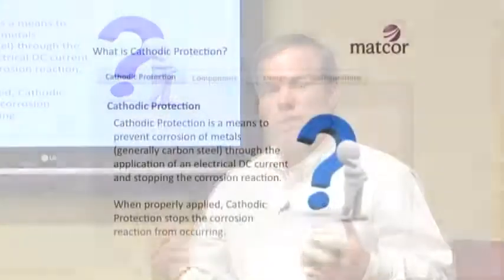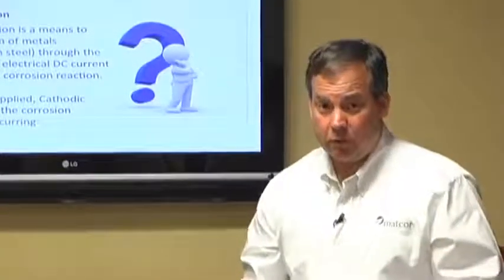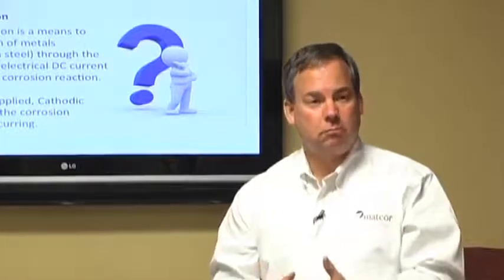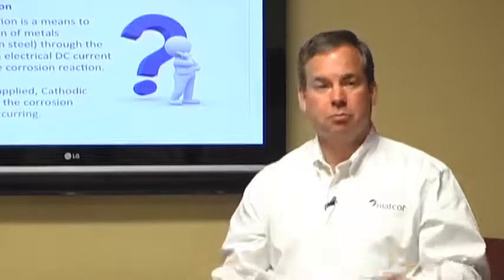What is cathodic protection? For the next 60 minutes or so we're going to be talking about what cathodic protection is and how it works. Simply put, the definition of cathodic protection is it's a means to prevent corrosion of metals by using electrical current. If we can use electrical DC current properly applied, it will stop the corrosion reaction completely.